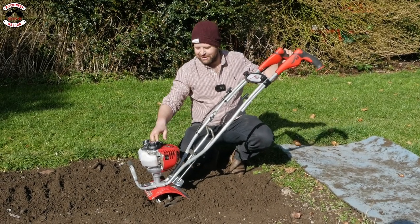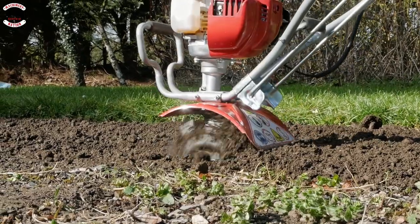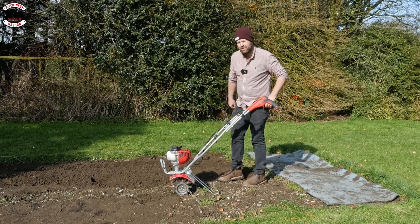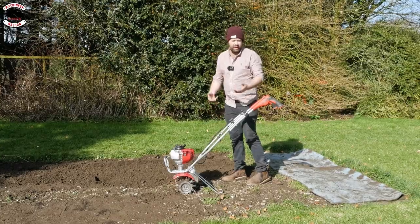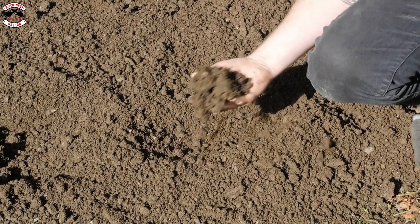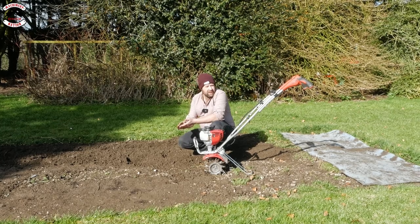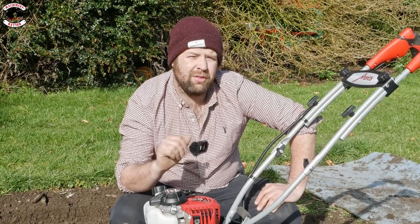Turn it on first — easy! The Mantis Tiller also comes with a handy stand that literally just folds up for use and down for standing it up. Look at the soil — look how much air it's got into it and how well broken down it is. Perfect for very fine seeds; they'll grow very well in this type of soil.